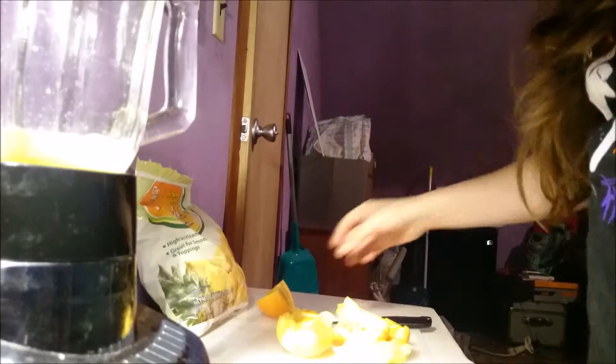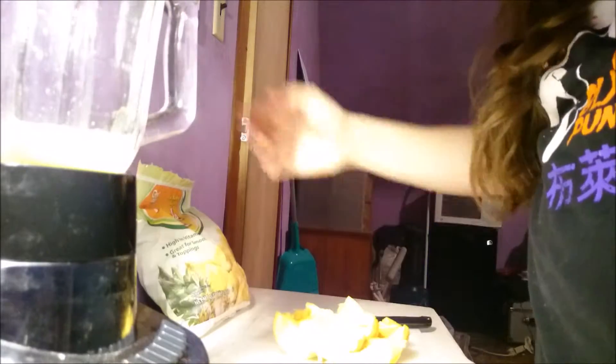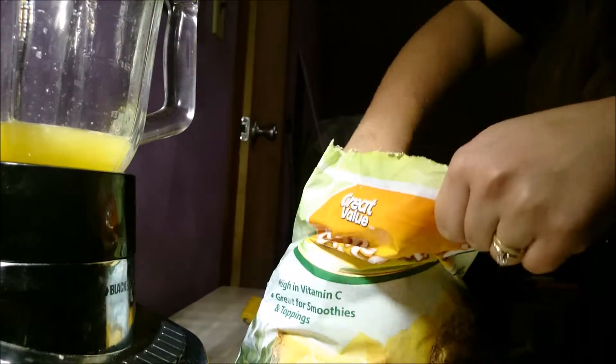Of course you can do whatever you want with this. You can add more fruit, spinach, dates, flax seeds, chia seeds — anything that is plain fruits, vegetables, nuts, and seeds. You can get as healthy as you want without any additives such as milk or peanut butter.